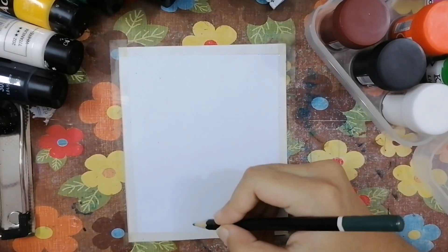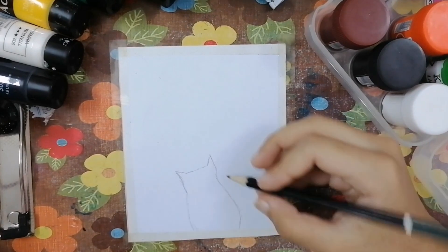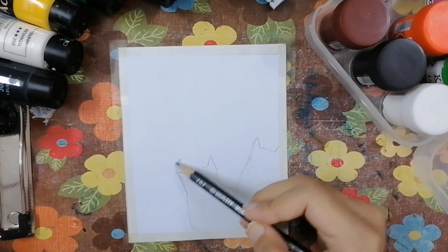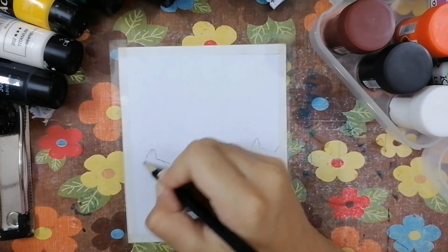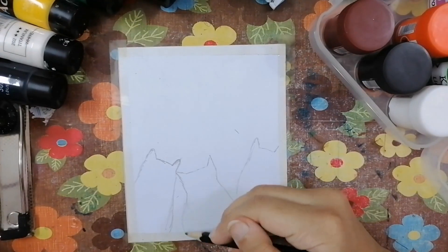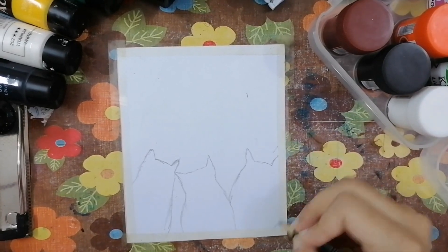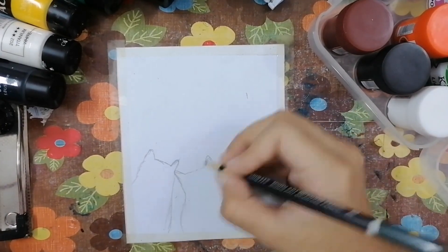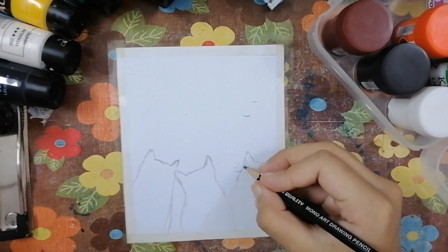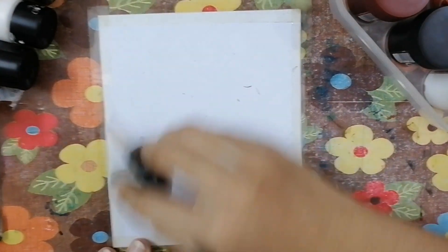Now that I'm done with the tape, I'm gonna use this blue color to start my sketch. For the sketch I'm using a light 8H pencil to draw the cute cats — I'm gonna draw three cats that look like animated cats. I'll try making them fat to look cute. It's important to draw a basic sketch before starting your painting.